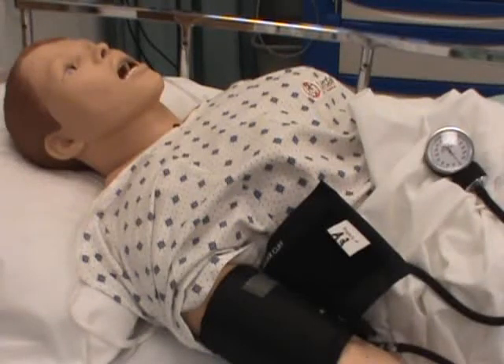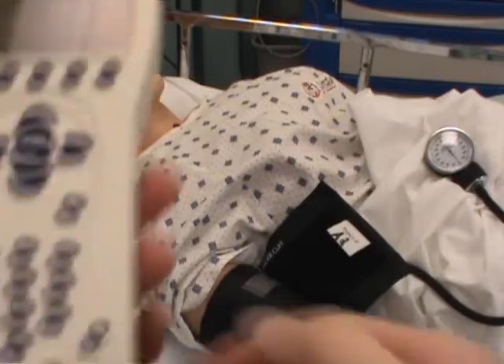Let's talk about setting bowel sounds on the VitalSims mannequin. I've turned on my main power supply, I turn on my remote, and I have a default setting.